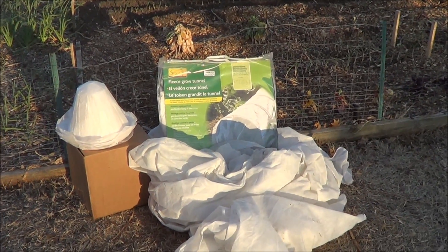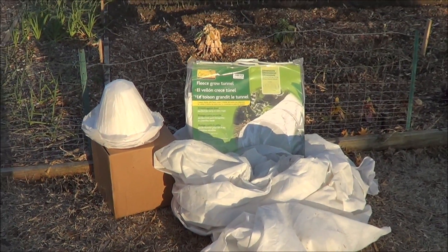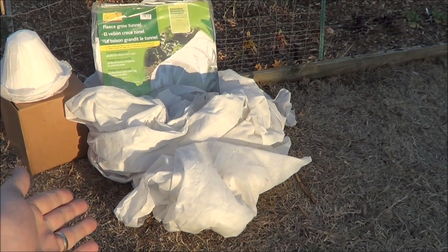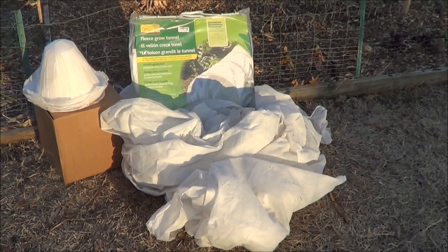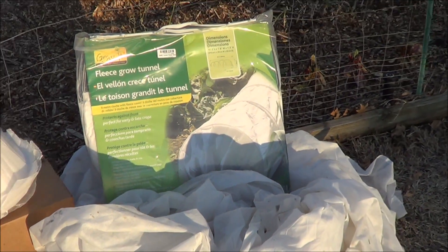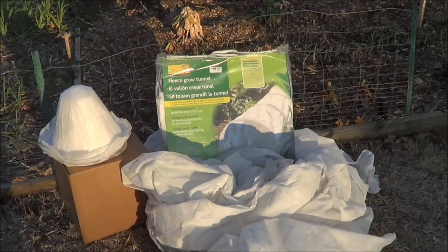I've used burlap — I've seen people recommending burlap, which I would highly not recommend; that doesn't work at all. These frost cloths, they call them, you can get them in packages, and they can cut them at the local nursery for you. I've used these tunnels here — they worked somewhat okay, but not as well. We also used these hot caps a couple of weeks ago, and those weren't really working for us either.